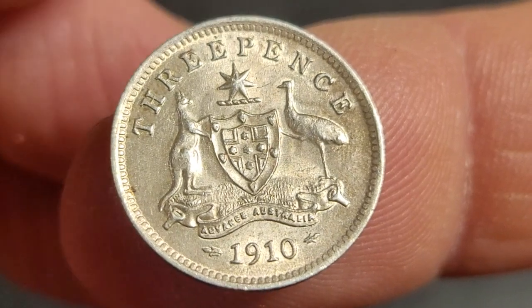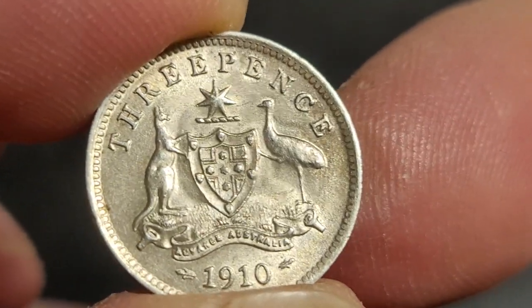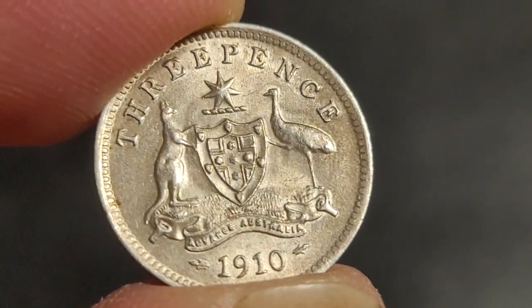So that's quite a nice threepence coin. Let me know what you think about this Australian threepence coin from 1910, if you have it in your collection, and whether you think this is worth grading. I reckon because it's under a hundred dollars - no thank you, and goodbye.